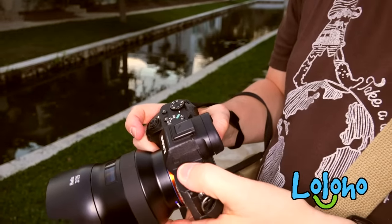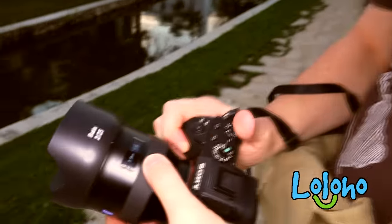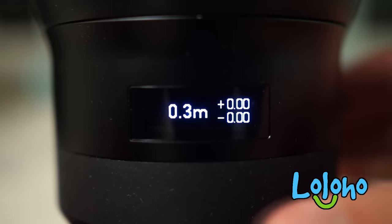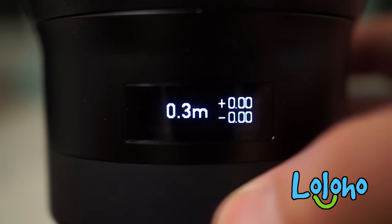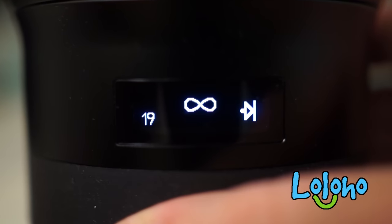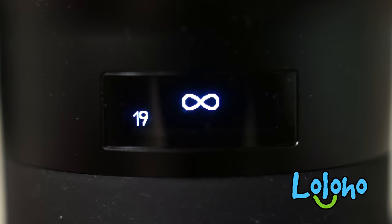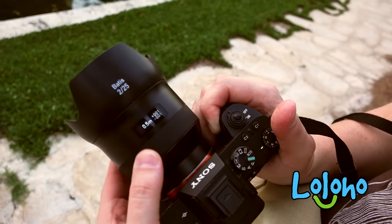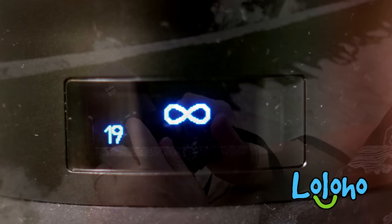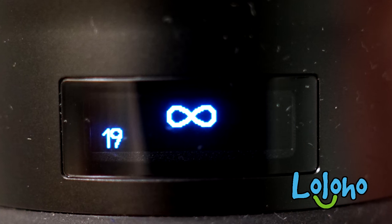Another really unique design characteristic of this lens — if I switch it into manual focus mode, you can see there is a really cool LED display. Some people have derided this as a gimmick, but I really don't think it's a gimmick. If you're using wider angle lenses for astrophotography, it's going to be really useful to have a backlit display. And if you want to focus to infinity, you've found your infinity focus — no more fumbling around in the dark.